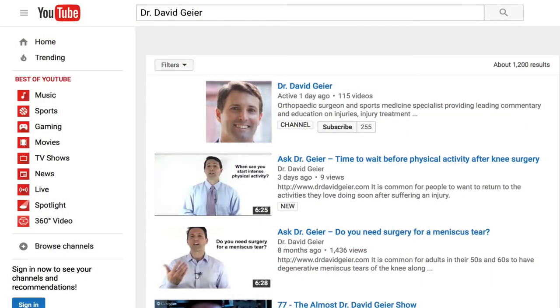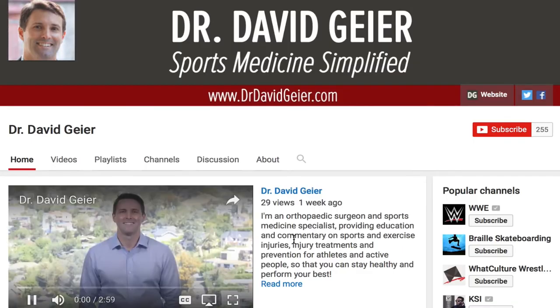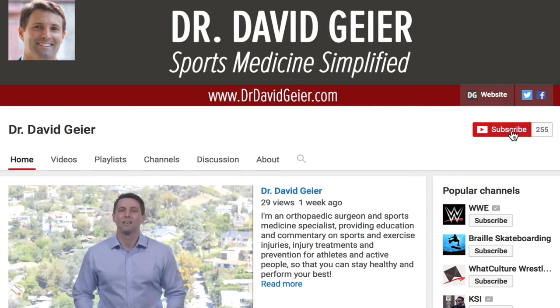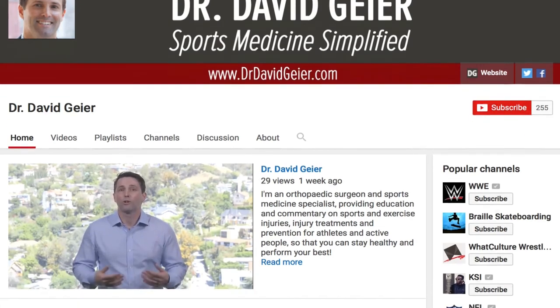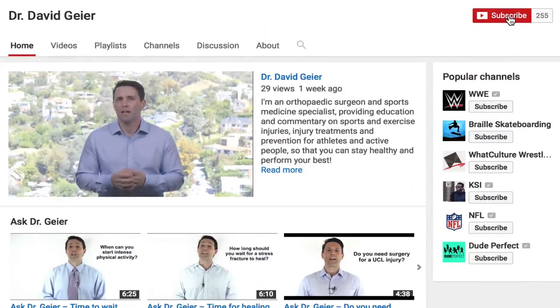If you like videos like this and want more information on sports and exercise injuries, injury treatments, and injury prevention, subscribe to my YouTube channel. Click the subscribe button in the upper right corner of this page. I record three videos every week, and I've started doing live videos where I answer some of your questions, so you'll get notifications about those if you subscribe. Thank you so much for watching. I really hope this was helpful, and I look forward to seeing you right here next time.